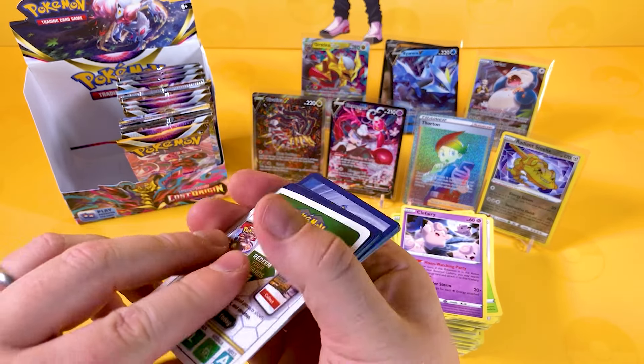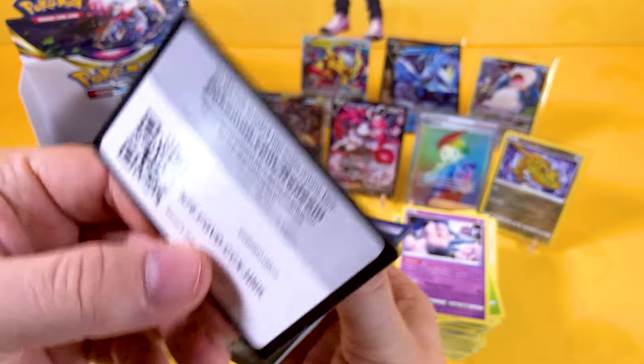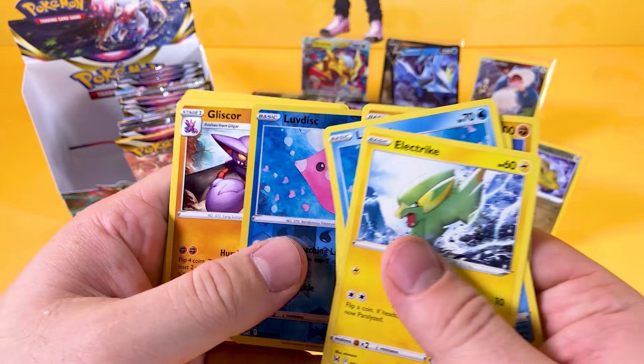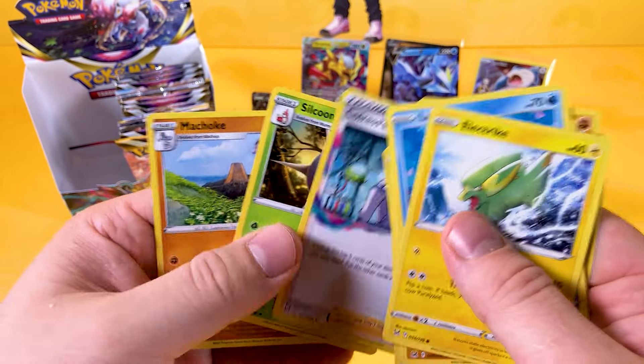I've got a bit of a mess going on back here — a white code card. Remember the code cards, everyone — just don't go taking them all at once. It's nice to share them out there and allow other people to get them, because at the end of the day some people do like to play this online.